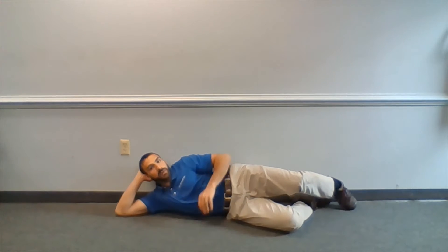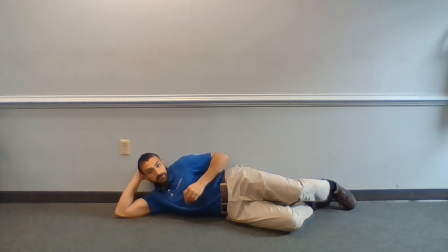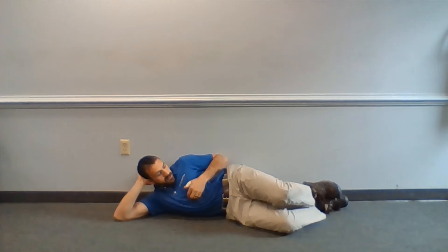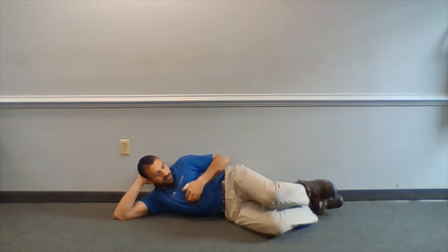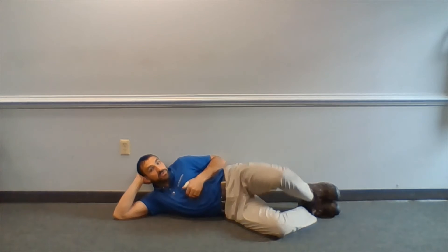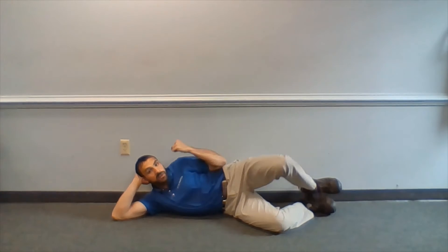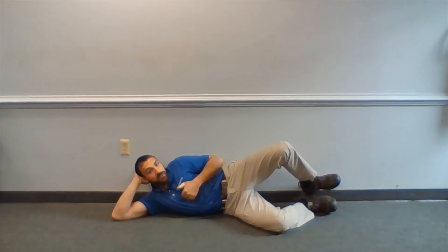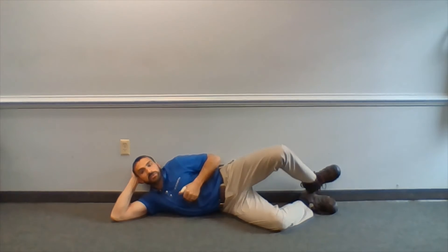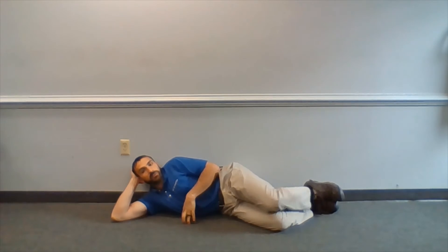First, you're going to lay on your side with your arm comfortably situated above your head, laying on a pillow. Bring your knees up to a 30 to 60 degree bend at the hips, and then what you're going to do first is just lift your leg up. I'm doing this back against the wall so that I do not move back with my hips as I move. I'm trying to isolate and focus on my lateral musculature. You do this one for a set number of time and reps.